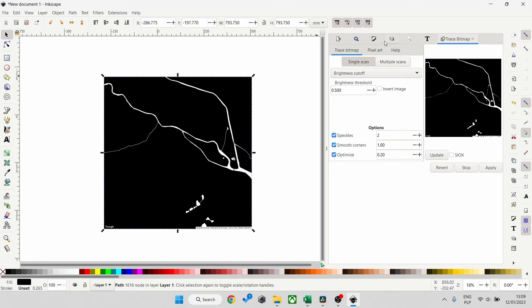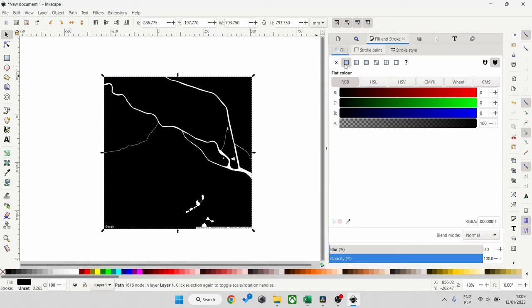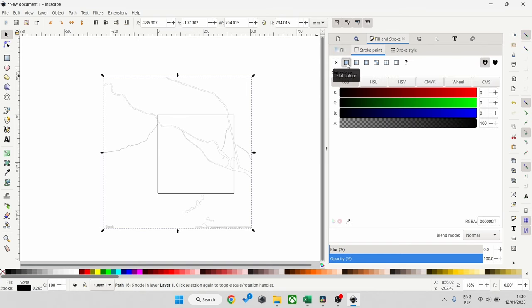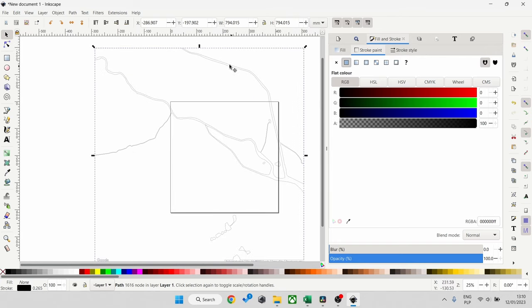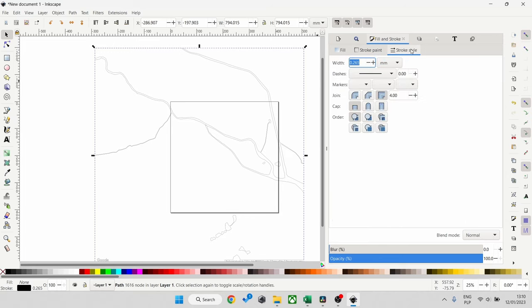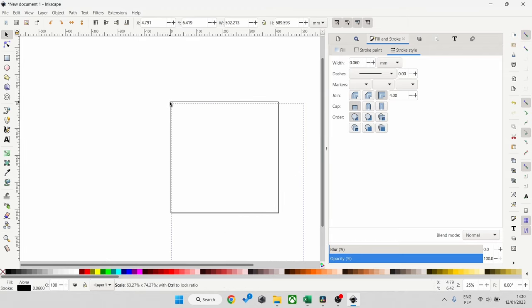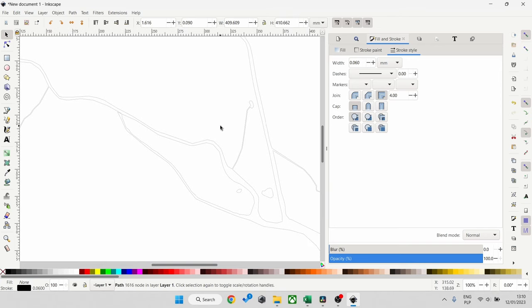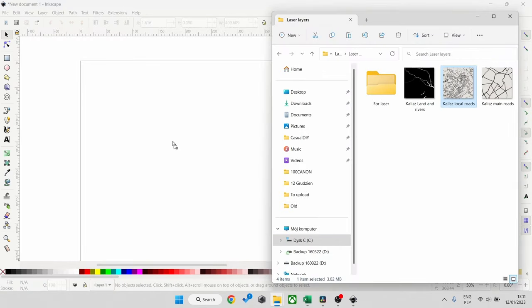Now we need to change it so the laser can read and cut it. Go to Fill and Stroke, change the fill to none and the stroke to the first option after the X. Now we've just got the trace of the river and lakes. I'll change the line size to 0.06 — that's more or less the size of my laser dot. It may look like it disappeared but it's just very faint — the perfect setting for a laser. I'll adjust the size so it fits the square. A similar process applies to the next photo.